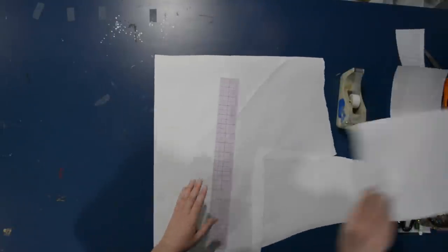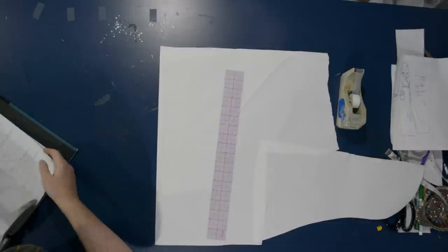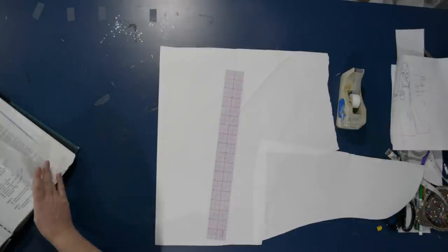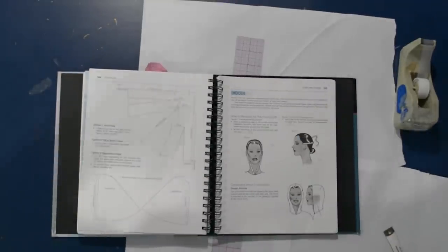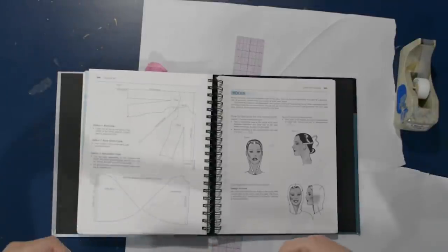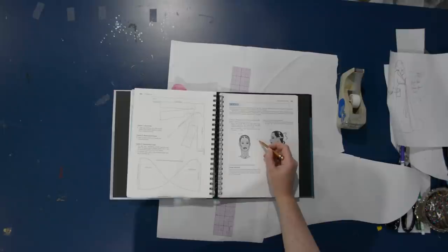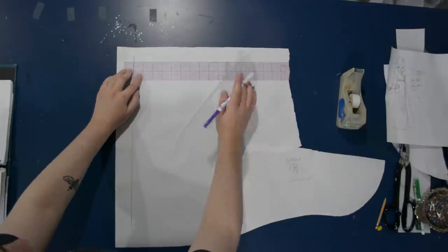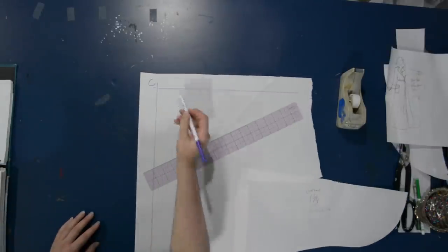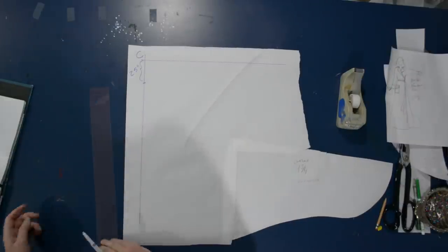I'm taping some scrap paper together to draft the hood — basically a rectangle, but a fancy one. I'm using this book, 'Pattern Drafting for Fashion Design' by Helen Joseph Armstrong, and I'll link to similar instructions on Pinterest in the description. I just need two measurements: over-the-head measurement from between your collarbones up over your head and back down, and I only need one third of that — which for me is nine and three quarters. I also need the measurement around the back of the head, above your ear and around.